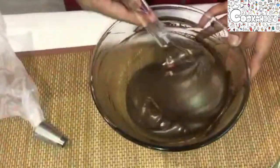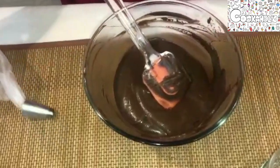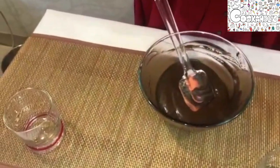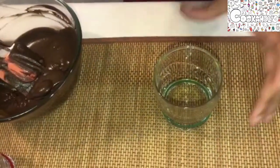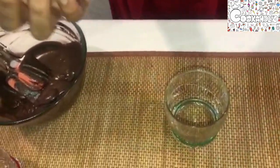Our whipping cream is completely combined. I have a piping bag, so let me pour this into it. I have now poured the mousse into the piping bag. I have a glass in which I'm going to fill it.